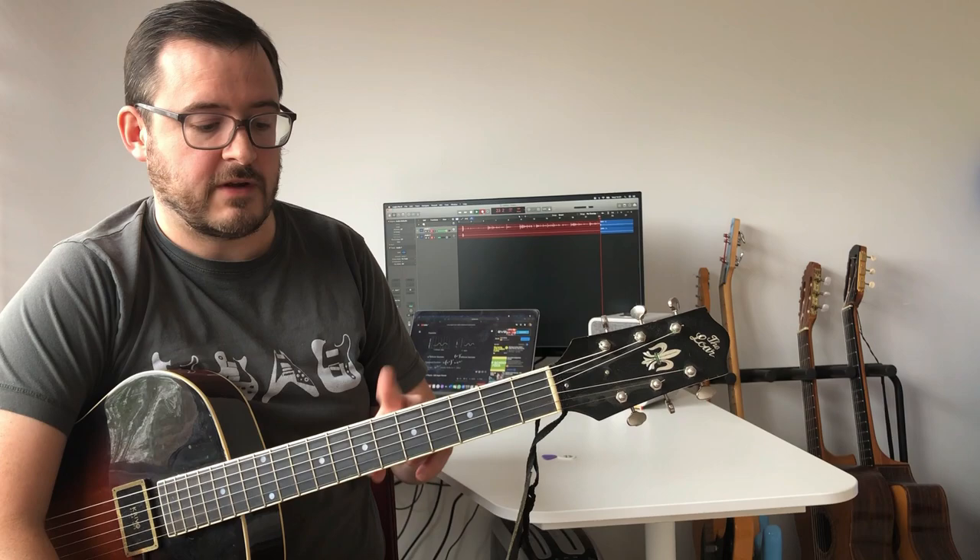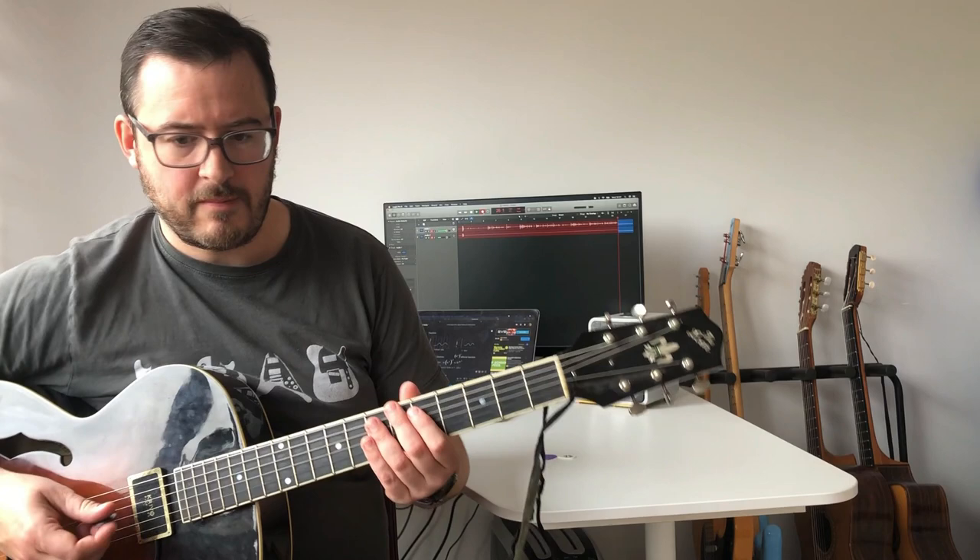CAGED and three notes per string are two common strategies for mapping out scales on the fretboard. I should say that neither of these are particularly traditional ways to map out scales. The position system simply refers to the fret that your first finger is on, and for most positions we tend to stay very much in the same area of the neck.